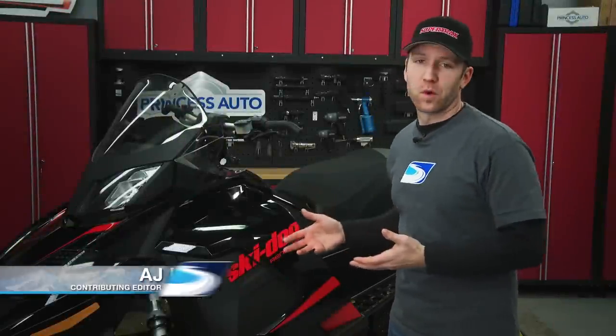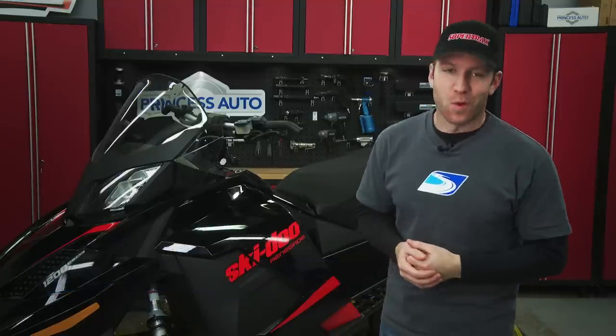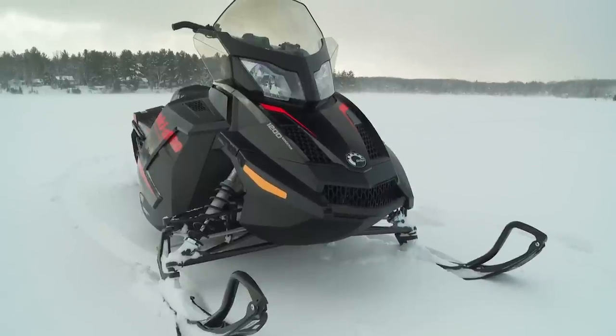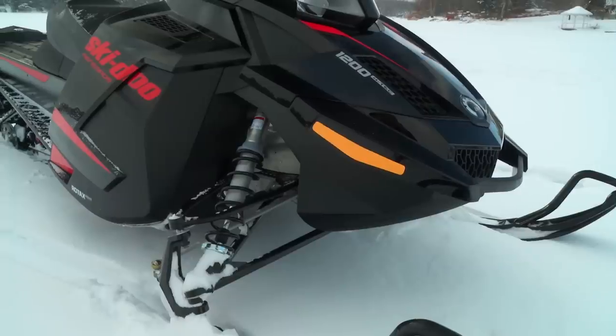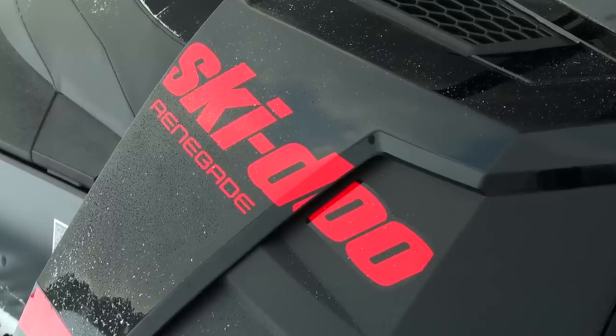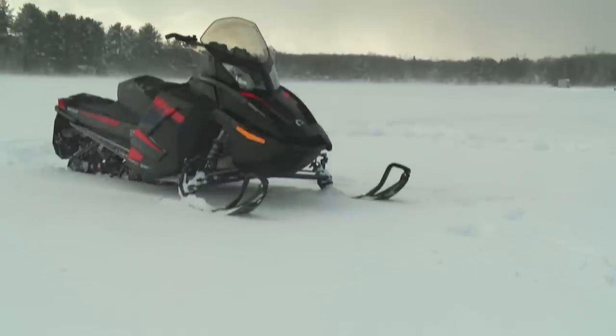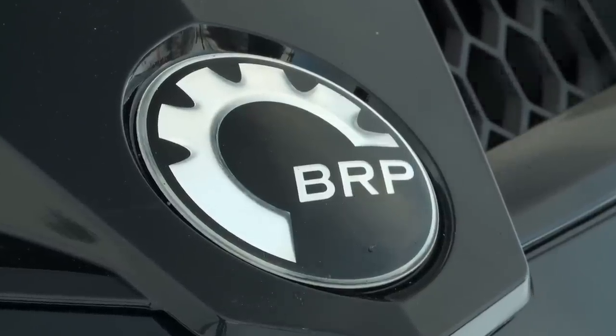When you think of the Skidoo 1200 Vortec, what comes to mind? For me, it's reliability, industry-leading cutting-edge technology, and as with all sled heads, the need for more horsepower. No, Skidoo isn't boosting the 1200, but if you want to spend $5,000 bucks, you can have it done. You'll throw reliability out the window, and good luck on resale, as nobody likes to touch non-turbo sleds that have been altered with forced induction. So the search for inexpensive power continues.